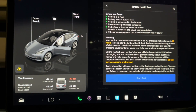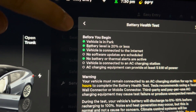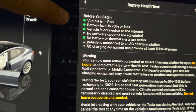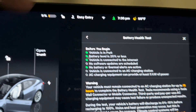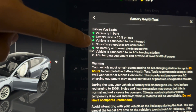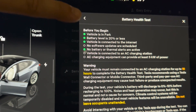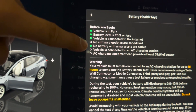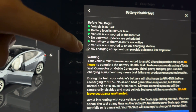Before you begin, it tells you what you need: the vehicle needs to be in park, the charge needs to be at 20% or below — I'm currently at 9% — the vehicle must be connected to the internet, no software updates scheduled, and no battery or thermal alerts active. The vehicle also needs to be connected to an AC charger.